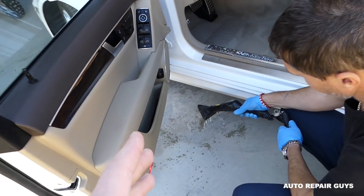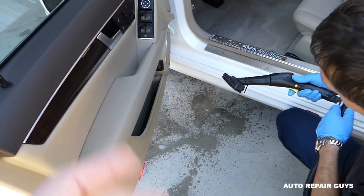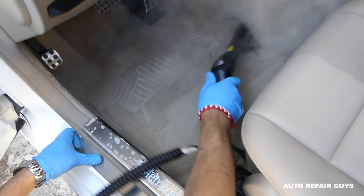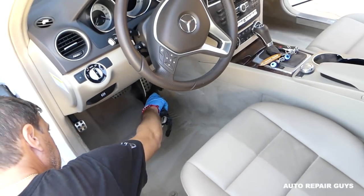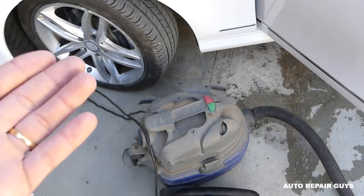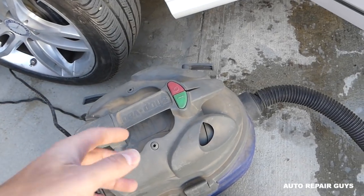Next, we'll be using a steamer. You can skip that step, but we use the steamer to kill all the bacteria. Once it's ready, with the steam on, we go over the carpet. Then with a wet shop vac, we're going to suck all the moisture out of the carpet.